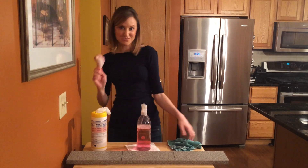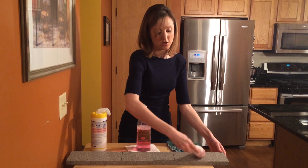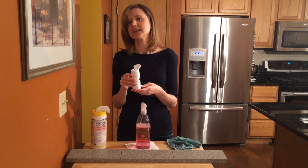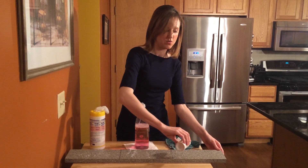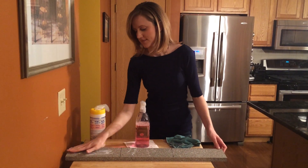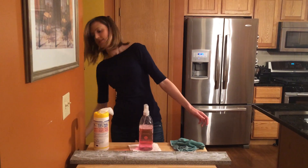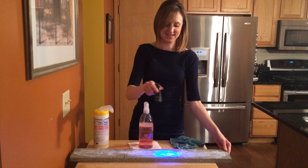So first, we're going to rub raw chicken on this countertop, and since we won't be able to see the juices of the chicken or the germs it leaves behind, I have this special powder that glows under a black light, and it's the size and shape of germs, so it mimics the activity of germs on a surface. So to the extent that we're able to remove this powder from the countertop, we'll show how well we're able to remove the chicken juices with each cleaner. So let's rub this in, and once we shine it under a black light, we'll be able to see everything on the counter. Okay, let's see how each cleaner does.